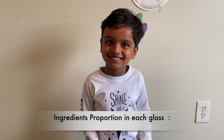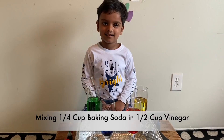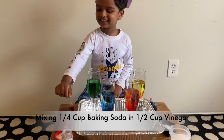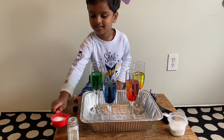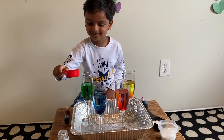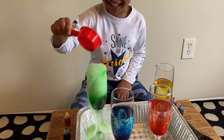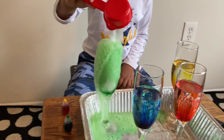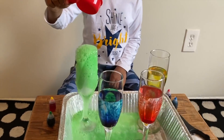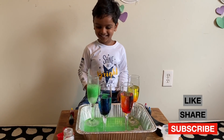Yes! Start mixing soda in vinegar. This one? Yes, yes, yes. Take one. One, two, three. Wow! Green Volcano! Wow! Great job, Arco!